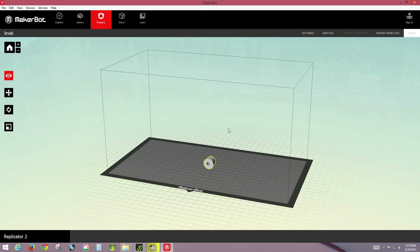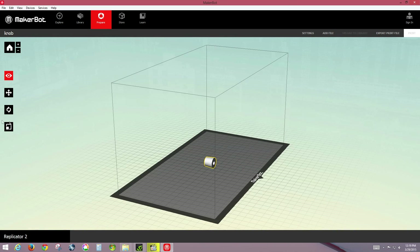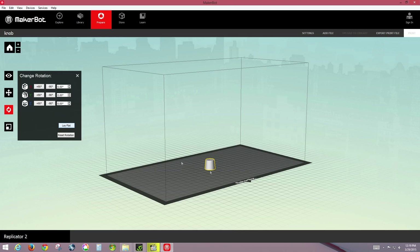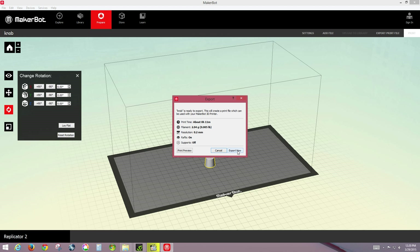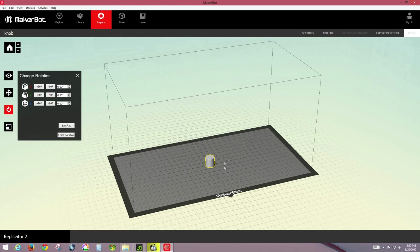We'll move the part to the platform. It's probably not best to print it flat on its side, so we'll click the X rotation and rotate 90 degrees, then lay flat so it's flat on the surface. At this point we can export to a file for the SD card — or if the printer is connected to this computer you can print directly. We'll click Export Now, save it as knob.x3g — the file format the printer can read — then copy it to an SD card and take it to the 3D printer.